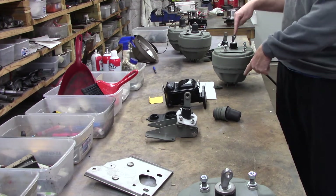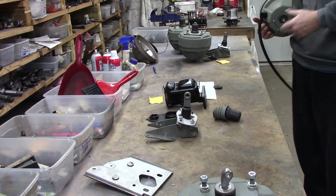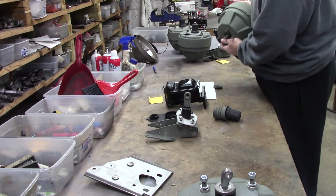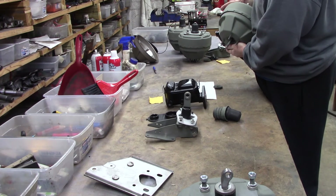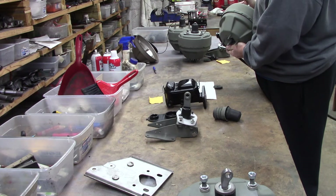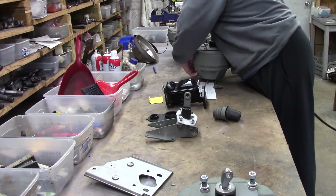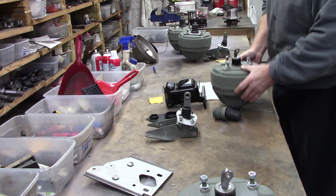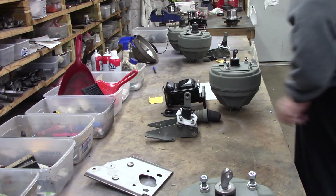That's why they used the big can for the Hemis — that reserve capacity — because street Hemis didn't make much vacuum. There's one, there's two, there's two and a half. Absolutely fantastic, well above specs.